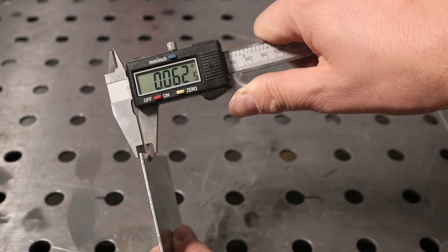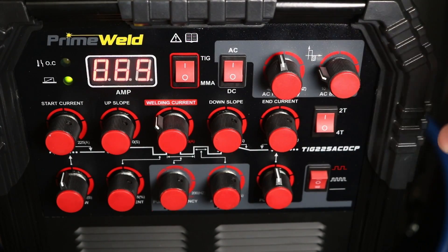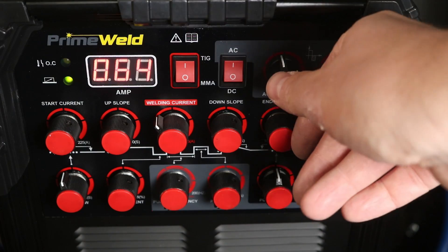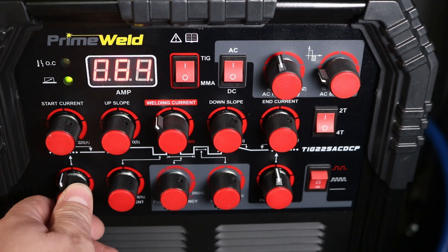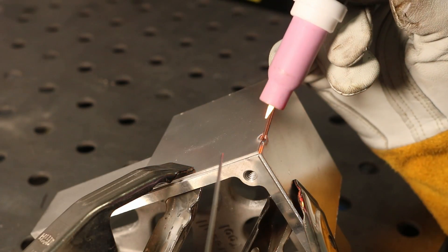I'm going to start out with some 60-thousandths of an inch aluminum — 16 gauge aluminum sheet — and that's really the flagship material. I'm turning it to alternating current, which will switch between positive and negative on the torch. I have it set up for a foot pedal, and I'll tune the knobs at the top which control the alternating current waveform — how much of the time is positive versus negative and how fast it switches. I'll set the welding current to 64 amps, a little higher than needed for this thin material, to give myself extra room on the foot pedal. And I'm running right along, running a bead on the corner — you can see the frosty edges where the aluminum and oxygen have reacted, getting etched away by the alternating current.